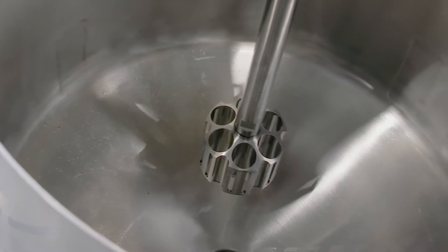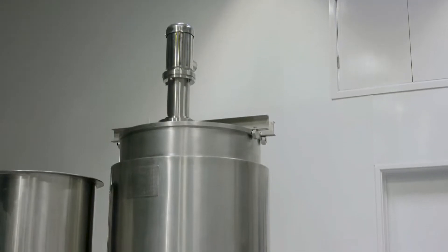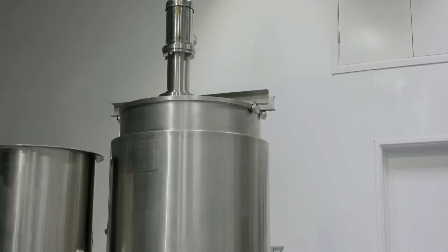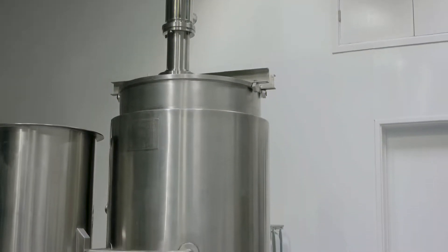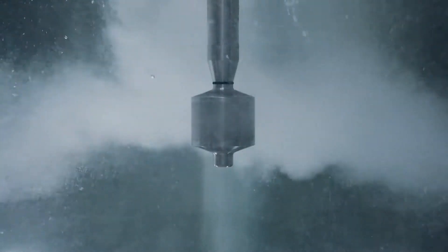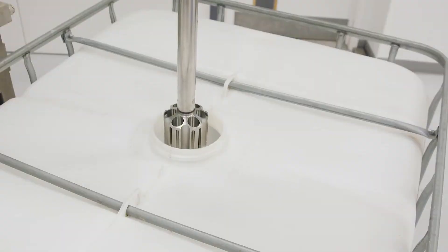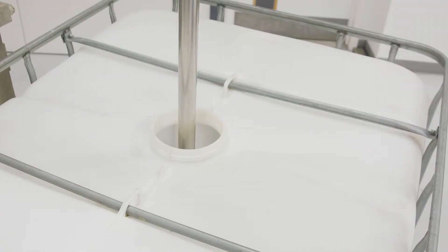The Ultramix's single piece workhead has no wearing parts and the all stainless steel construction is ideal for the aggressive environment. The vigorous mixing can handle the high specific gravity of concentrated solutions and will easily overcome the problems with mixing in the rectangular tanks and tote bins that are sometimes used for this application.